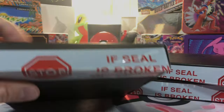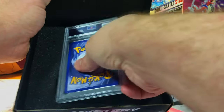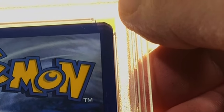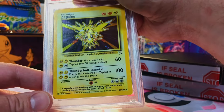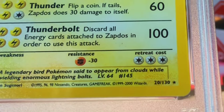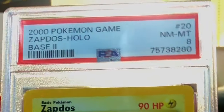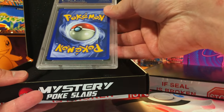Let's crack into our next box. Got another PSA — let's take a look at the back. Looks good, centering's off a little, I'd say a seven on the back. Nice — base set two Zapdos holo. Look at that beauty, the holo looks good, I don't see anything major, centering is slightly off but not bad. I'll guess an eight.